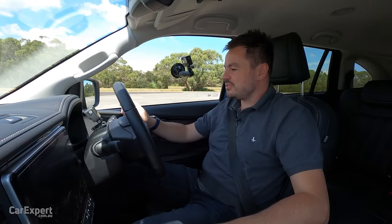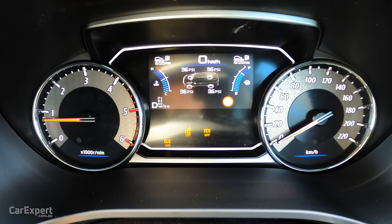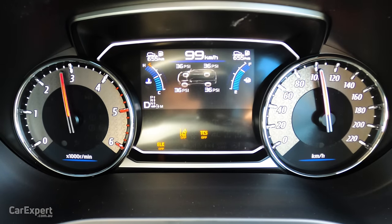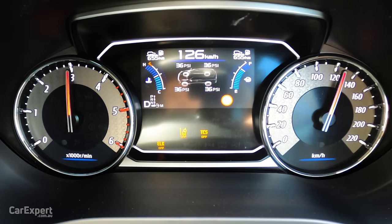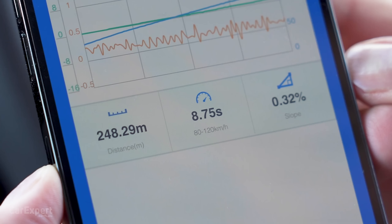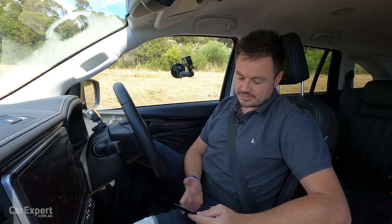We don't have an official 0-to-100 time, but we have our GPS measurement device. I'll switch off traction control to get a little slip off the line, dial up some revs, and go all the way through to 120 to get our 80-to-120 results as well. 0 to 100 took 11.09 seconds, and 80 to 120 took 8.75 seconds. That 80-to-120 number is important for overtaking — it took almost as long to get from 80 to 120 as it did from 0 to 100, so worth keeping in mind.